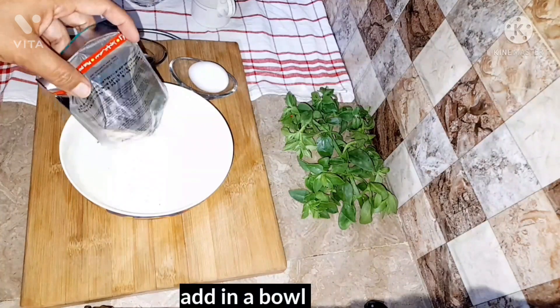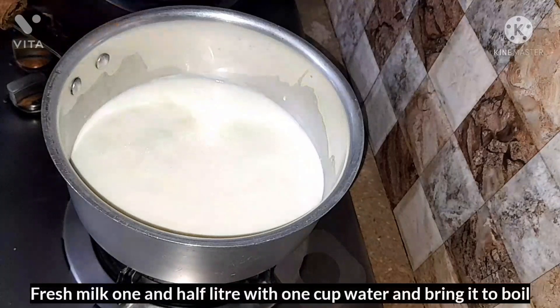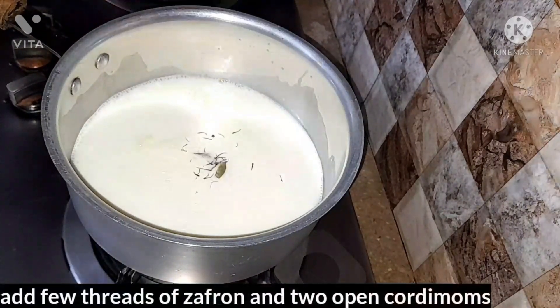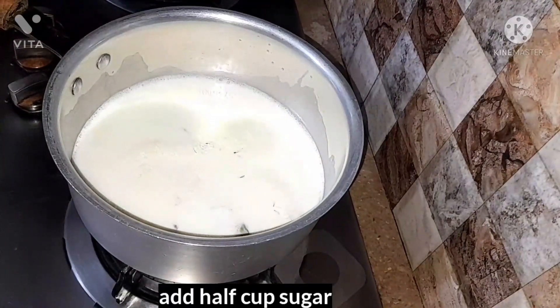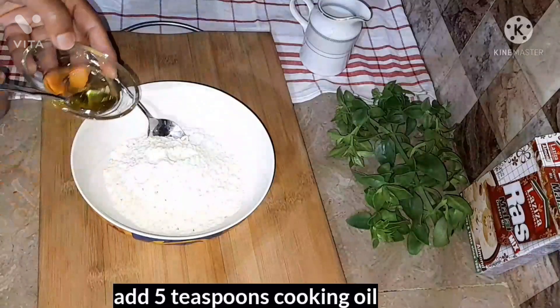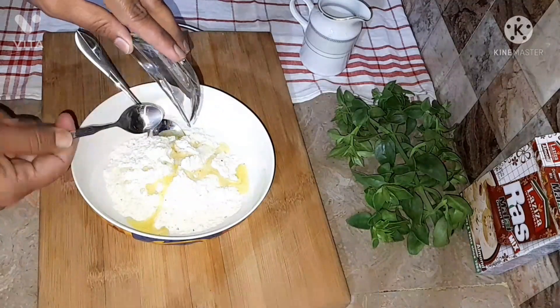So over here we have taken the Lissisa Ras Malai and now we're gonna pour it into a bowl. On the other hand we're gonna take fresh milk — one and a half litre — along with one cup of water and bring it to boil. After that we're gonna add a few strands of saffron and two open cardamoms. Add half a cup of sugar and mix it well. Now we're gonna add five teaspoons of cooking oil and mix it well.